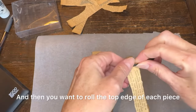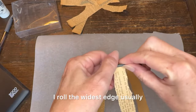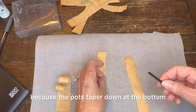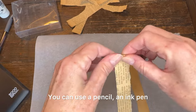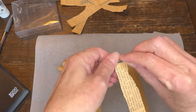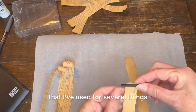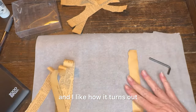Then you want to roll the top edge of each piece. I roll the widest edge usually because the pots taper down at the bottom. You can use a pencil, an ink pen — I'm actually using this little Allen wrench. It's just something I've used for several things that I've rolled, like when I was doing the paper flowers, and I like how it turns out.